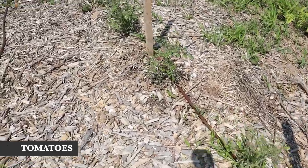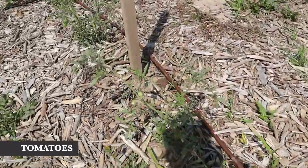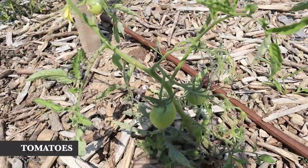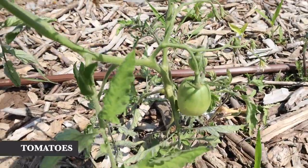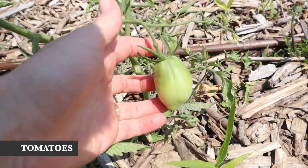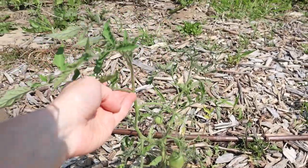Most of what I'm growing is Amish paste tomatoes — I believe, again I was not good about labeling, but I believe that's what these are. It's pretty easy to tell once they start fruiting, so I really need to get this trellis up because they need to stand upright.